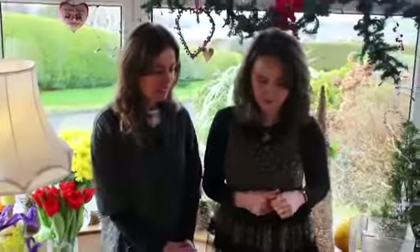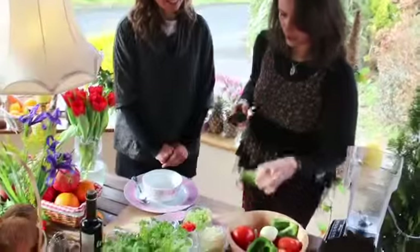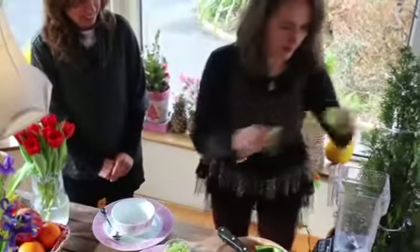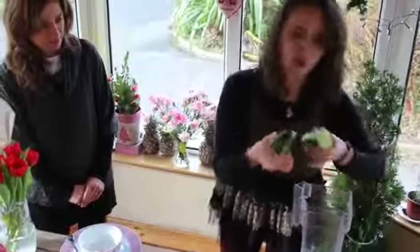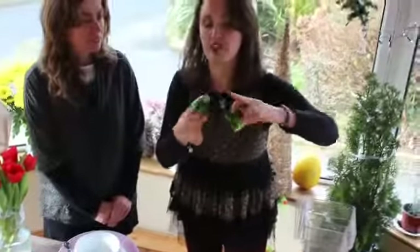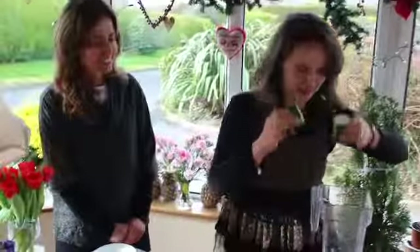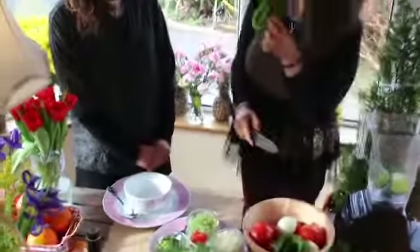Do you have to put all the vegetables in the bowl? So, like this, in two pieces, and here a quarter of a cucumber. We left a little bit of the peel — this is what her mother taught her, and this is what we are going to do. So we didn't peel the cucumber completely.